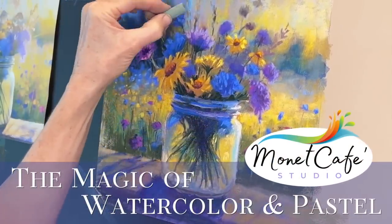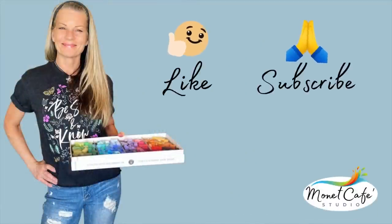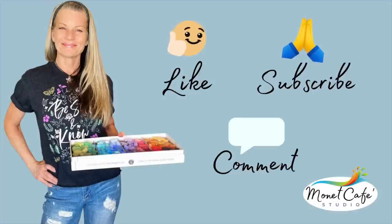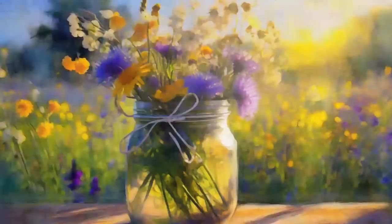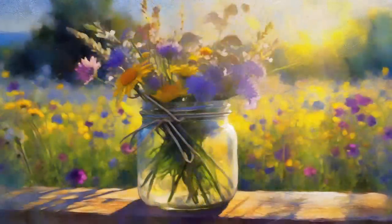It really does make a difference if you like this video — I think you really will — so please subscribe to this channel by hitting the subscribe icon and leave me a comment. I love to hear from you.